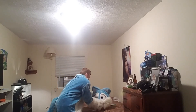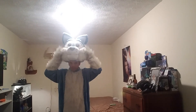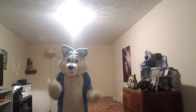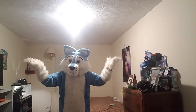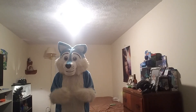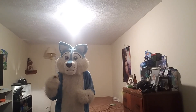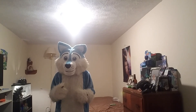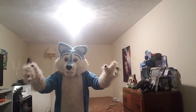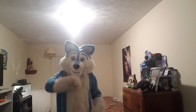Alright, and the last step is putting on the head. There we go, you guys. And that's how I suit up my fursuit. If you guys enjoyed this video, leave a like and subscribe. Thank you all, I love you all, and I'll see you in the next video. Peace.